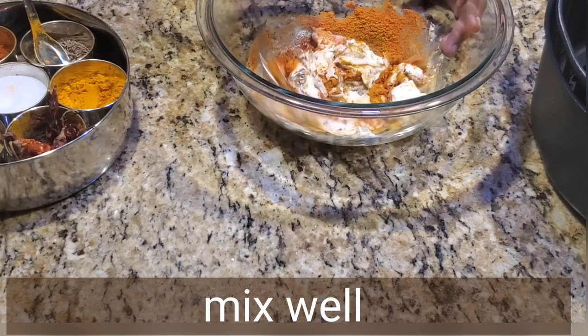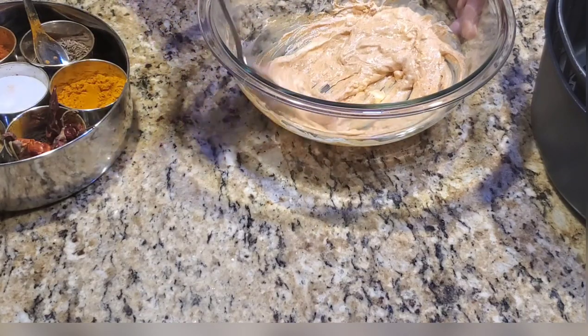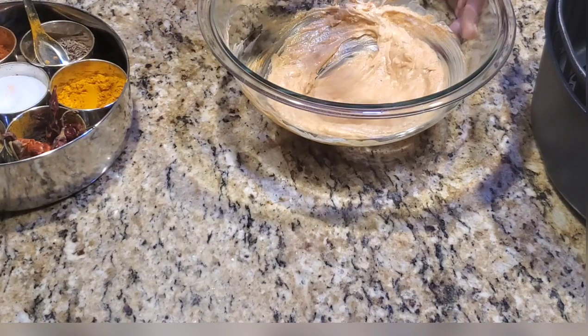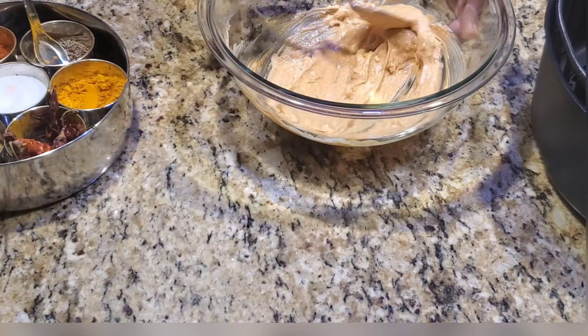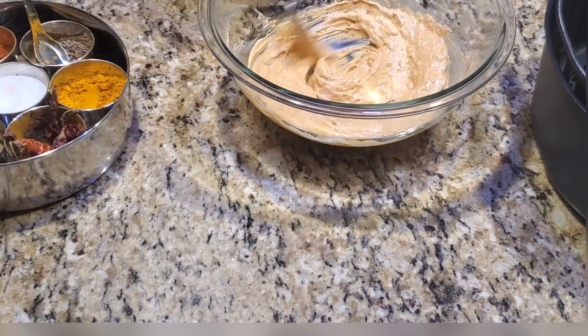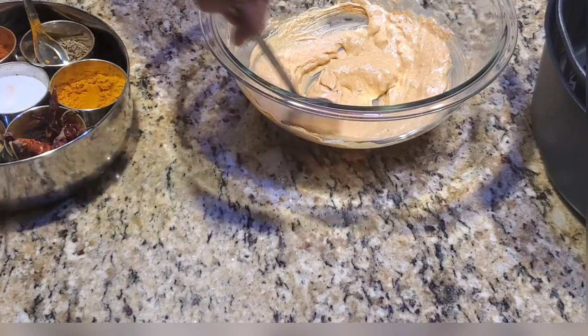Now mix it well for three to four minutes so there are no lumps in it. Just keep mixing until everything is smooth and well combined.